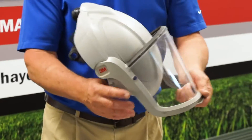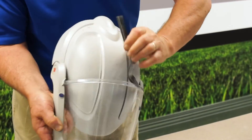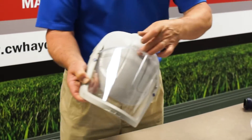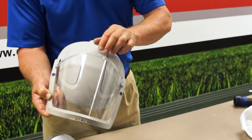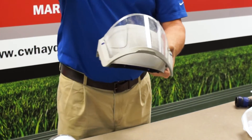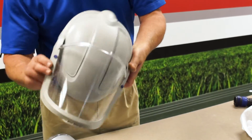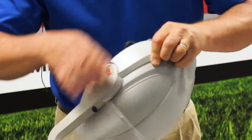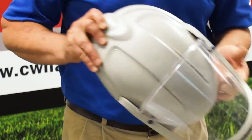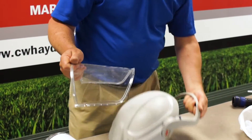For the face shield, take this brim off first. That is the seal when you close the face shield — it seals along the forehead to keep dust from coming down through the top. Then these two blue buttons push out and your face shield slides out.